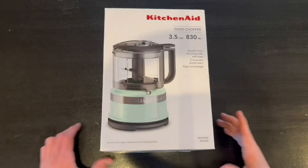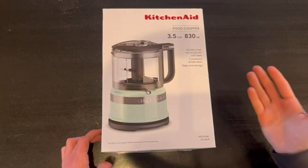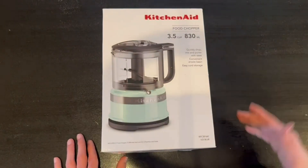Hey guys, Quick Reviews back with today's review. Today we're going over the KitchenAid Food Chopper 3.5 cup. In this video I'm going to go around the box and then I'm going to open it up and show you guys what's inside.